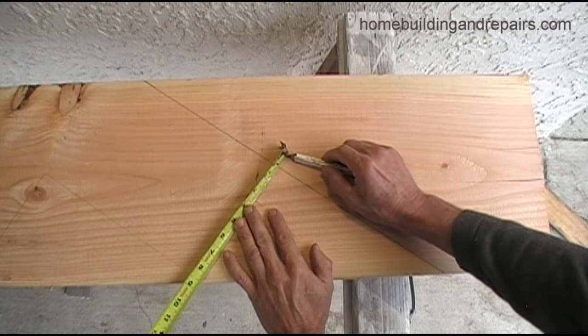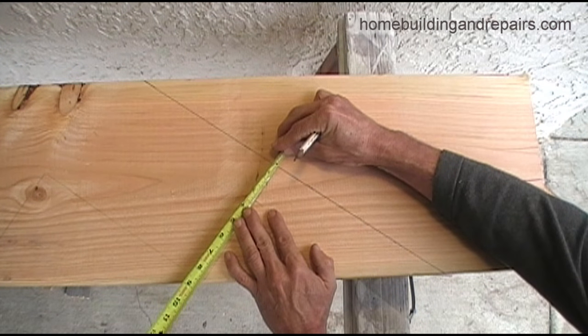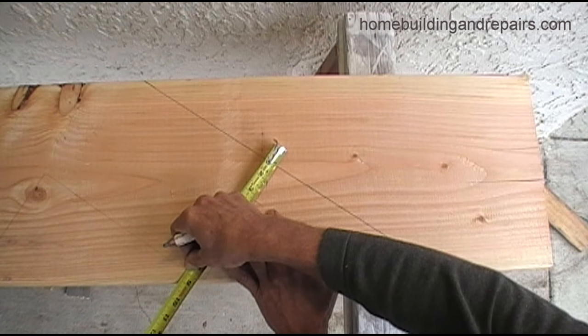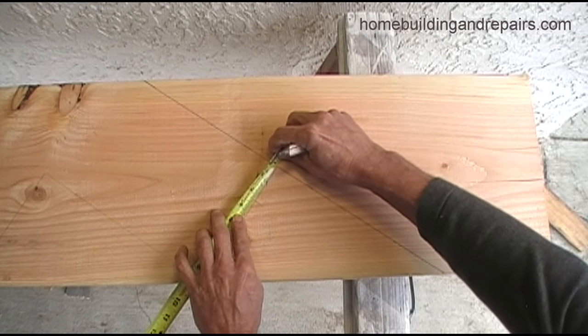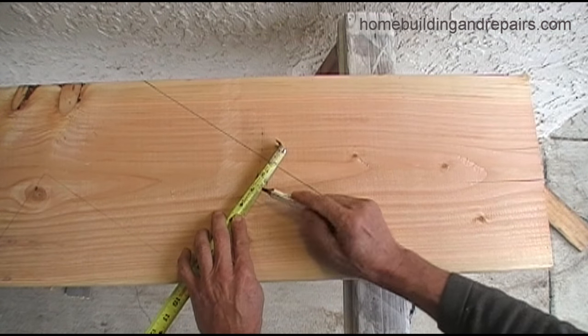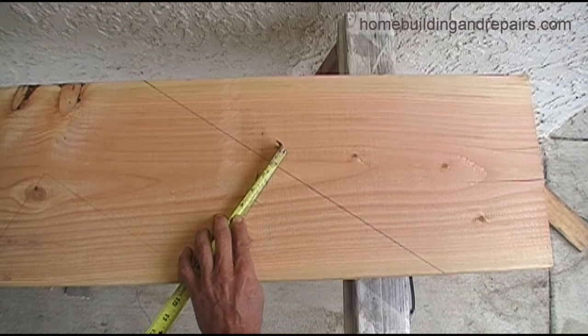I'm going to line up the one-inch mark on the tape measure with the bottom, and this would also be lining the eight and a half inch mark up at the top, which provides us with a better way to lay out a more accurate detail instead of using the part of the tape that you hook over the lumber. I believe it's called the tongue on the tape.